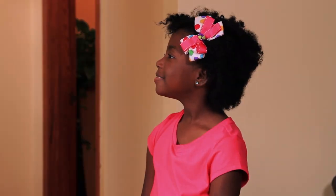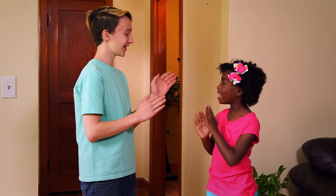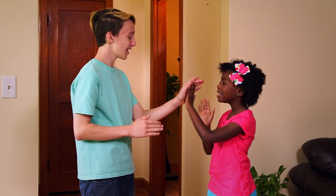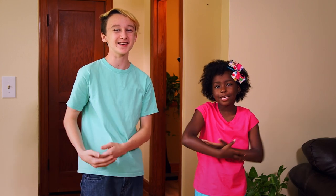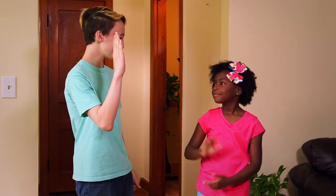You ready? Yes. Patty cake, patty cake, baker's man. Bake me a cake as fast as you can. Pat it, roll it, mark it with a B, and put it in the oven for baby and me. Good job. Thank you.